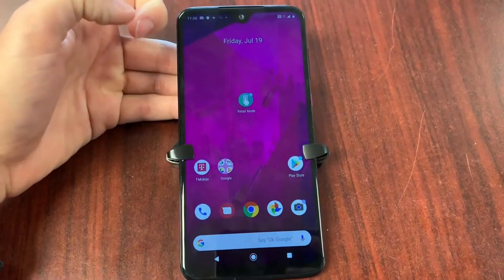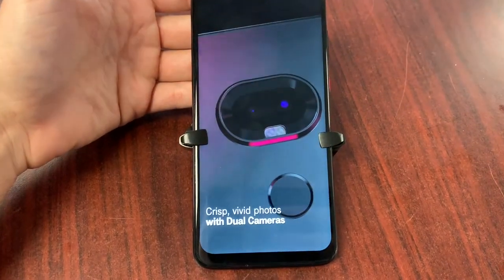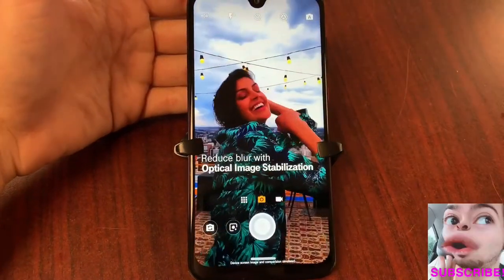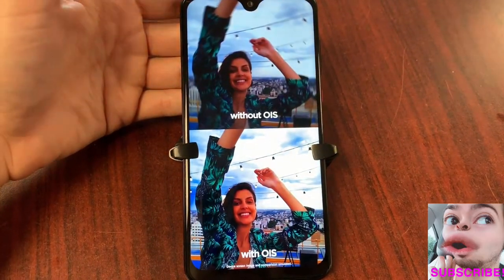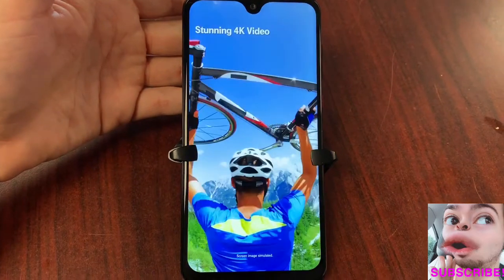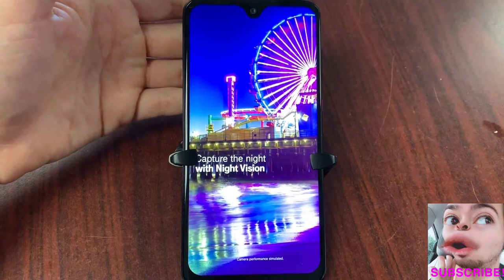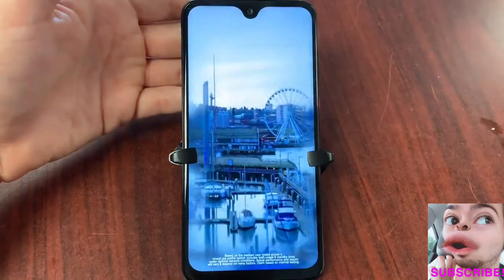Here's a video that Motorola wants you to see: crisp vivid photos with dual cameras. You're getting reduced blur with optical image stabilization — look at the difference folks. You get stunning 4K video, and capture the night with night vision. Yes, you get night vision visuals.